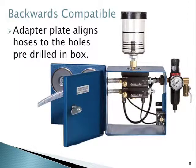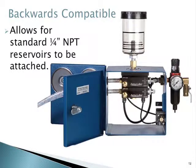As mentioned before, it's completely backwards compatible. Here you can see the new universal pump stack installed into the standard applicator box that we've had for years. You can see how the adapter plate aligns the hoses to the pre-drilled holes in the applicator box. It also allows for the same quarter-inch NPT reservoirs to be fitted.